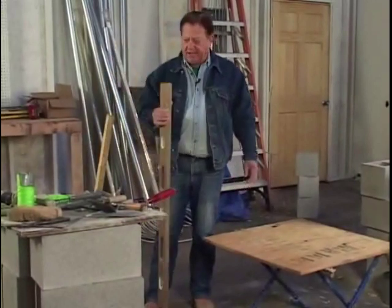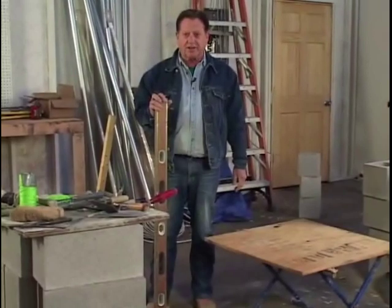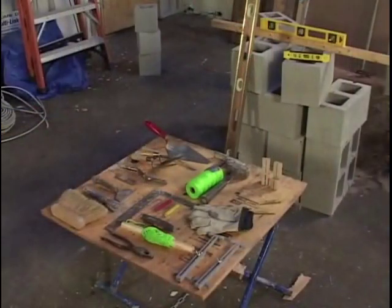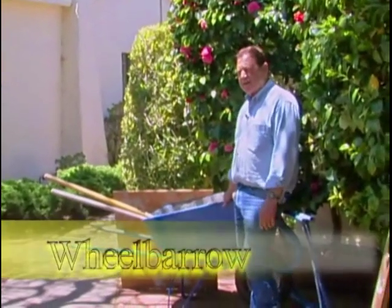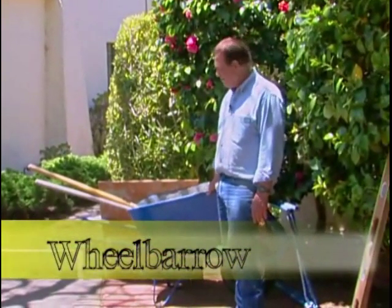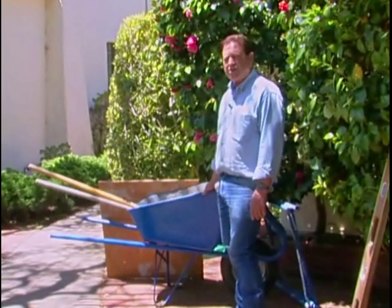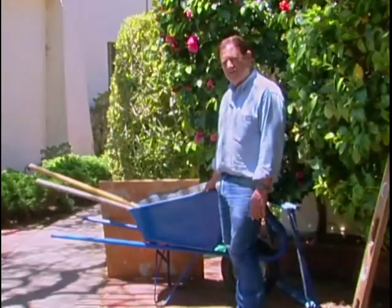The first thing we're going to do today is give you a layout on the tools that you're going to need to do these projects. Number one is your wheelbarrow. It doesn't have to be as big as this, but this is what you're going to mix your mortar in, so get something close. And if you don't have one or don't want to pay the money for one, go down and rent it.